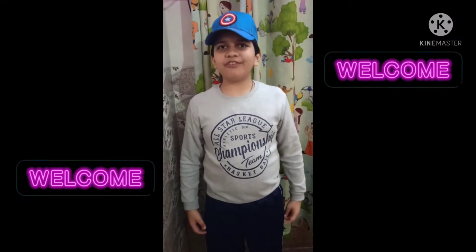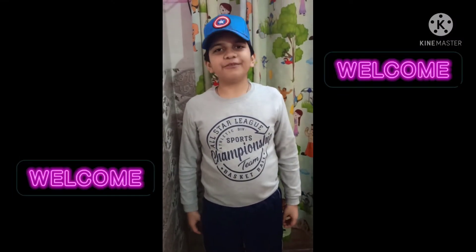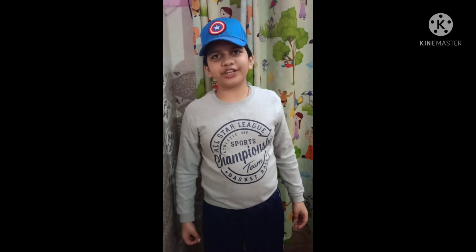Hey everyone, I am Hita Sharma. Welcome back to my channel. Today we are going to create an underwater volcano.